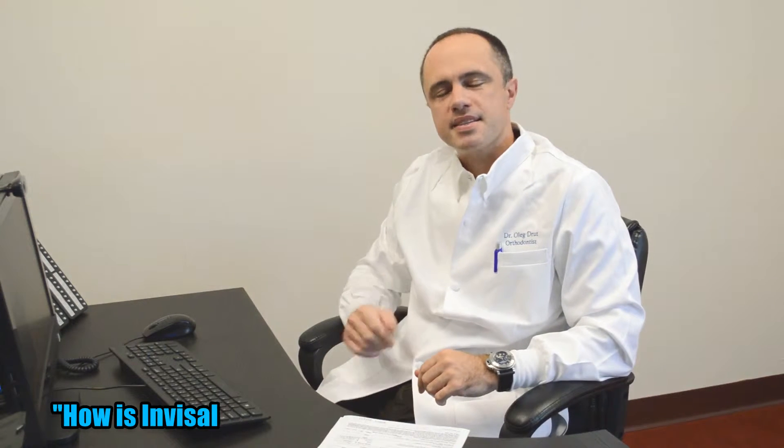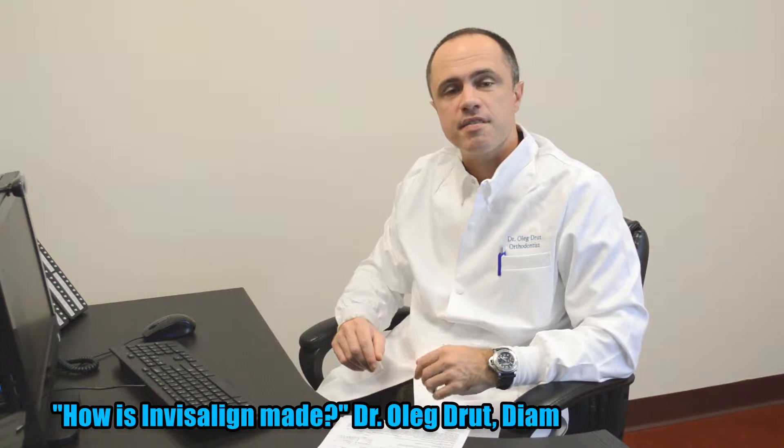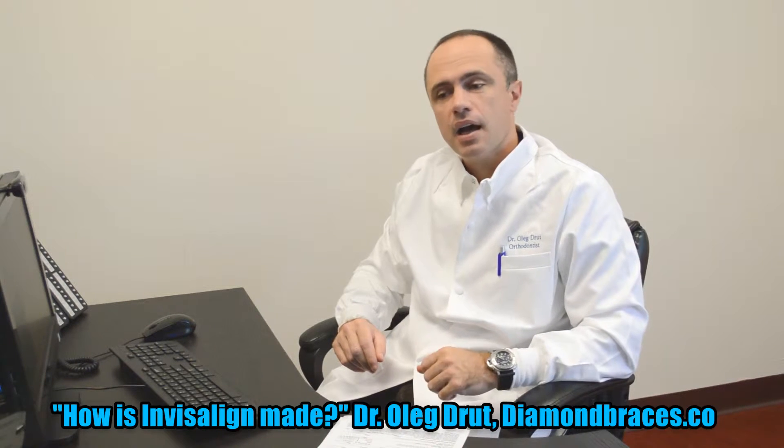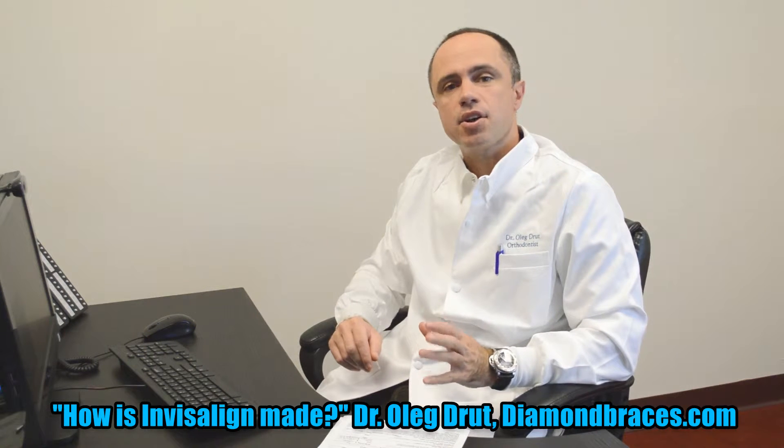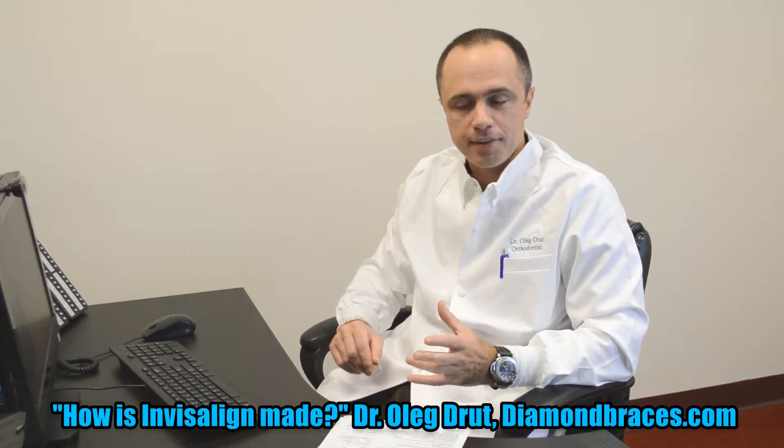Hello everyone, my name is Dr. Oleg Drude, I'm an orthodontist, and today's question is: Invisalign — how it's made. First of all, when you come to the doctor, the doctor will take a series of X-rays and impressions of your teeth, or a scan of your teeth.